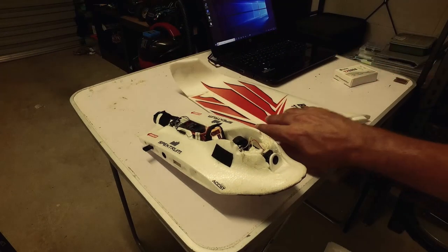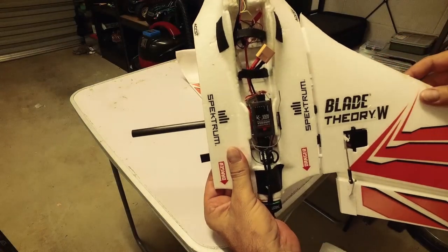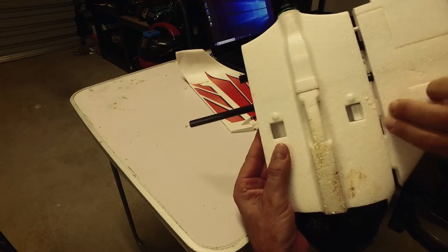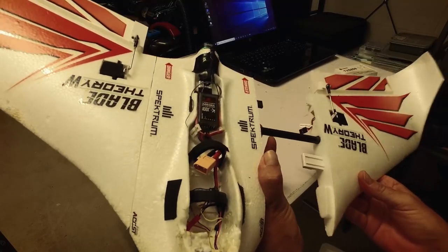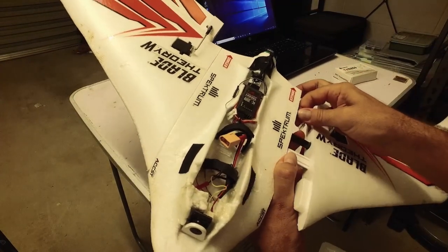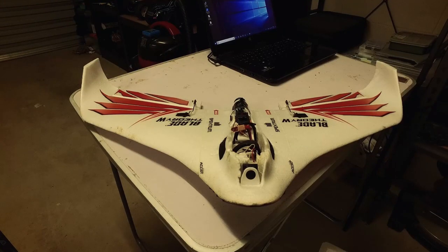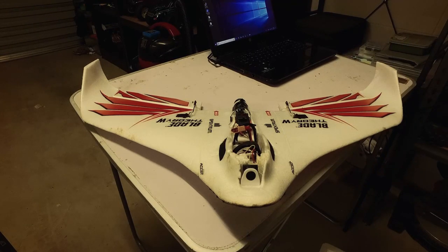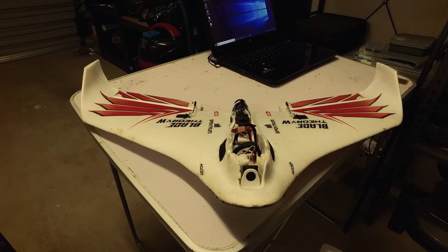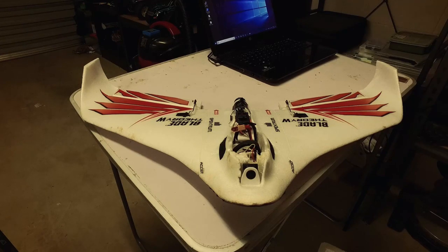The wing just clips in at the back — you've got these tabs and it just clips in like that. That's basically the setup. I have had this up in the air once; it wasn't really successful because I didn't check all my settings with my transmitter. A couple of the settings were out, which resulted in up being down and left being right, which resulted in a crash.